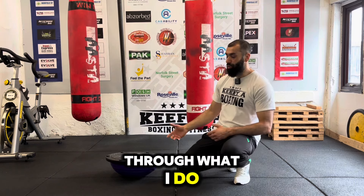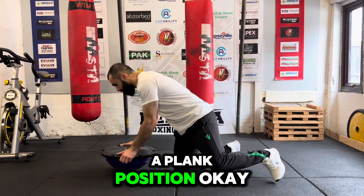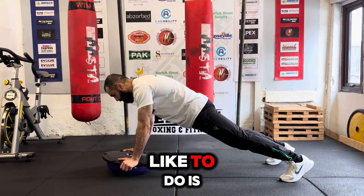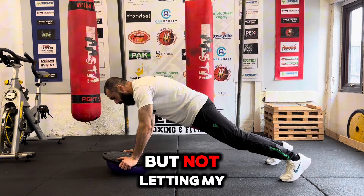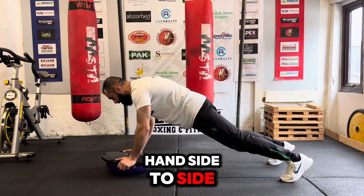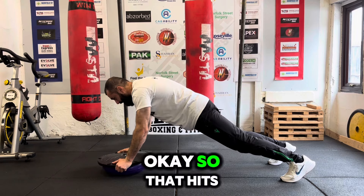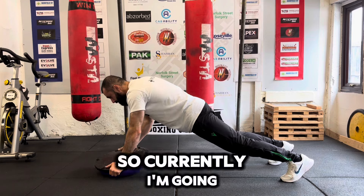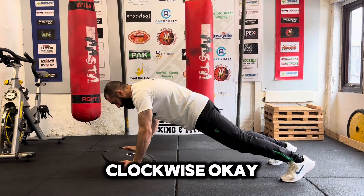Get yourself in a plank position, keeping that plank nice and tight with the core engaged all the way through. I like to do sets going side to side — rocking side to side but not letting my body follow. My body's locked; I just drop my hand side to side. Once I'm done side to side, I go back and forward — that hits the core a bit differently. Then I rotate one way, anti-clockwise, and then clockwise.